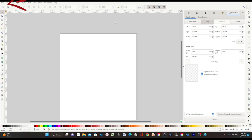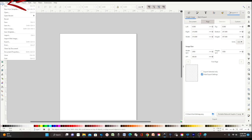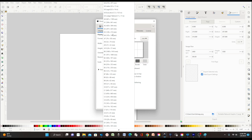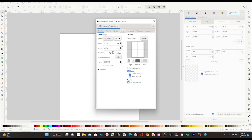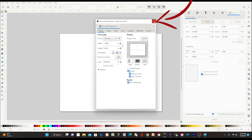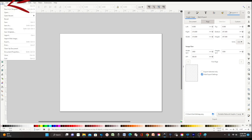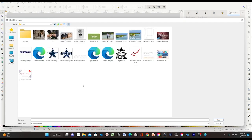Download the program, open it, go to File and click on Document Properties. A window will pop up where you can select the size of the document you wish to print. I'm going to select letter size and landscape. To insert the pictures, click on File and Import, then open the folder where you have the picture.